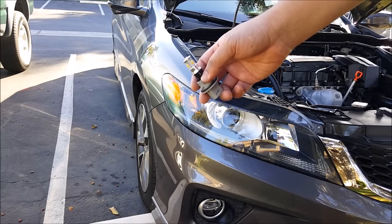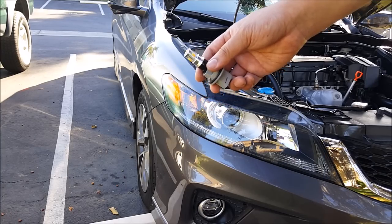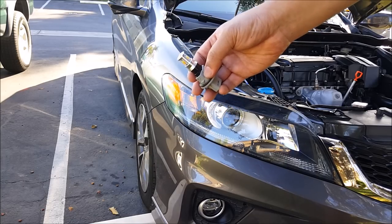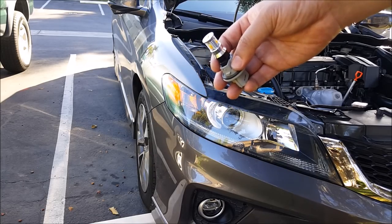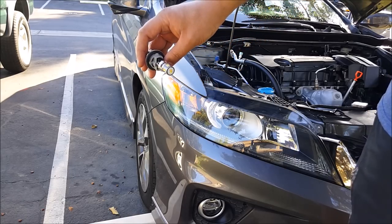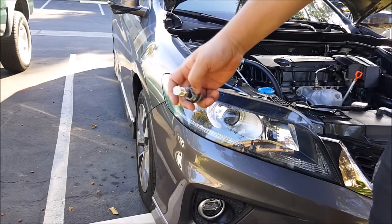Welcome to another episode of The Art Car Mods. I'm Jeff and today I'm going to show you a quick and easy way to remove the LED bulb inside your headlight housing. The question I received on my YouTube channel was that this person was installing a last-fit LED and it popped out of the socket and dropped inside the headlight housing, and they want to know how to remove the LED bulb.